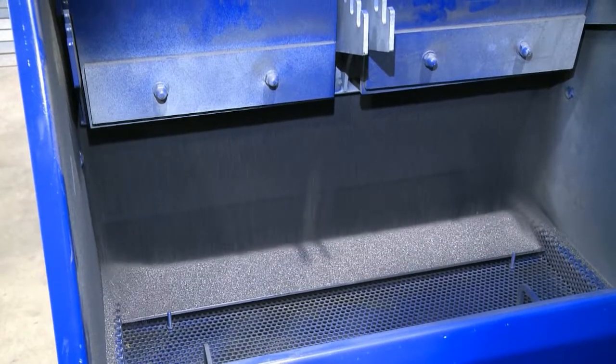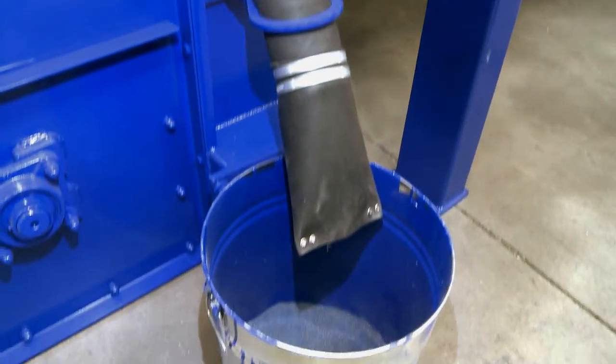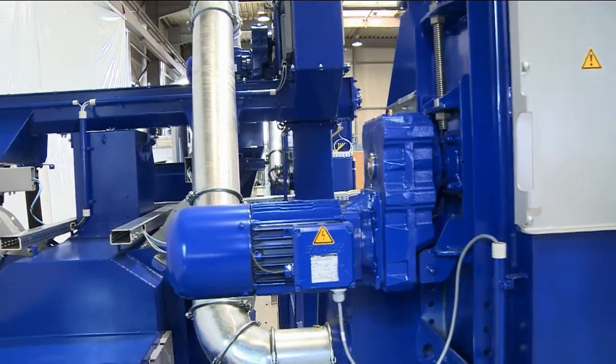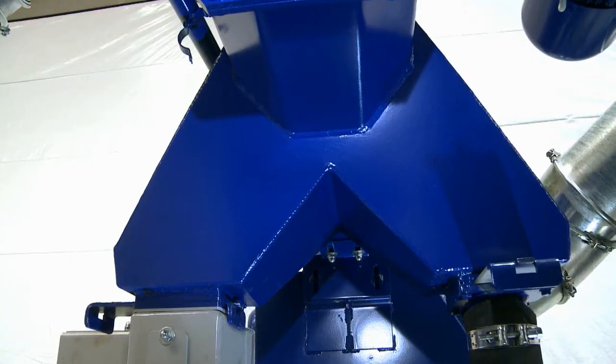Undersized shot — that is, damaged or worn-out abrasive — is collected in a container. The optimally cleaned abrasive is collected in a bunker beneath the classifier and is transported by the second bucket elevator to the individual abrasive storage containers that feed the turbines.